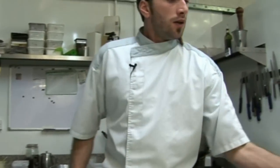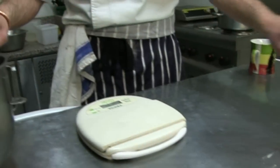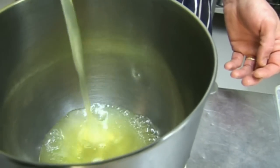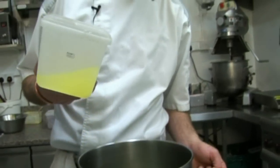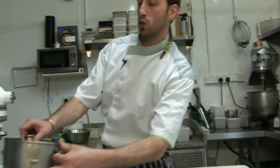Now for the almond macaron biscuits, we need 240 grams of ground almond, 240 grams of icing sugar, and 375 grams of egg white. That's all the leftover egg white we've been keeping — you can use leftover egg whites to do meringues or biscuits like this.